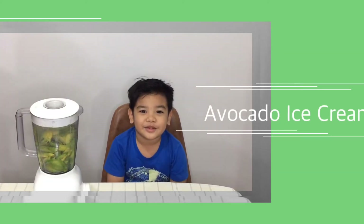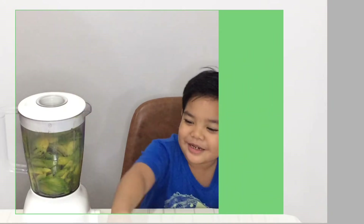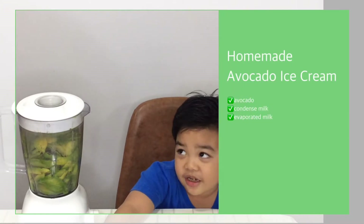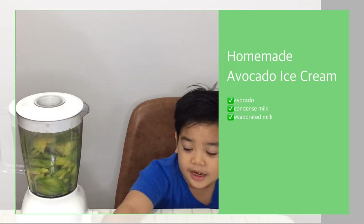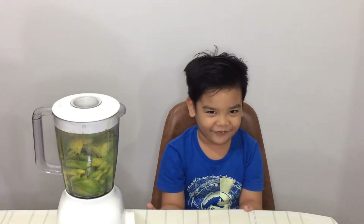Hi everyone! I need to make avocado ice cream. I need avocado, and we need a drink, and we need condensed milk, and we need evaporated milk. Now let's see how we cook.